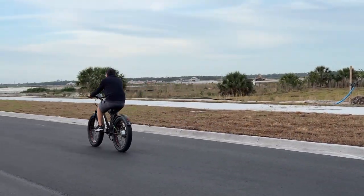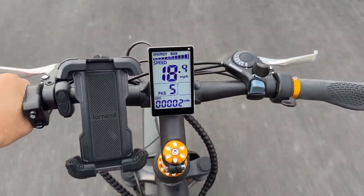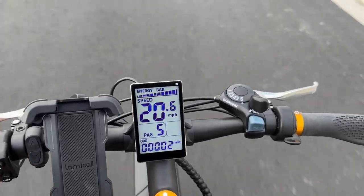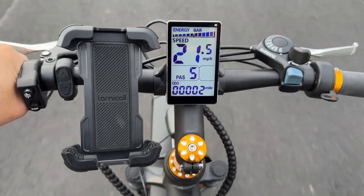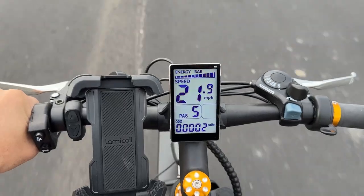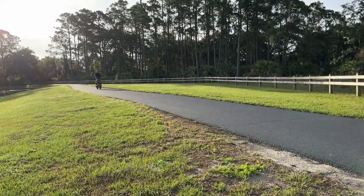Got it up to about 23, 24 miles an hour. And you can tell it's just a really comfortable, stable ride on flat roads. We took it on some dirt, on some grass, and it feels really good with the front suspension really taking a lot of the bounce out of the road. So that's really nice. Took it on some nice little trails here, and it rides very, very nicely.